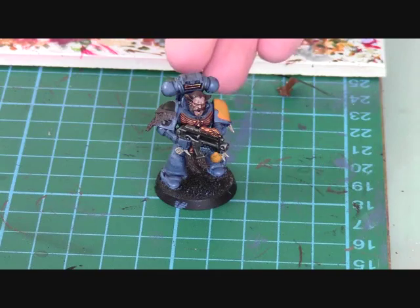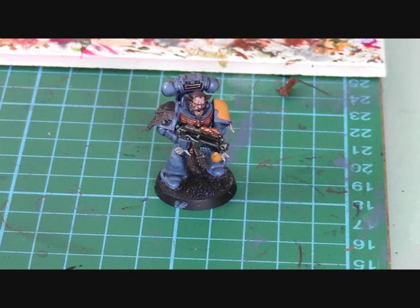Part 1 shows you how to get the base coat on the model and wash it. To start - which I didn't show you in the last video - we're going to use an Ogre Flesh wash. On the new paints, it's called Reikland Flesh Shade.